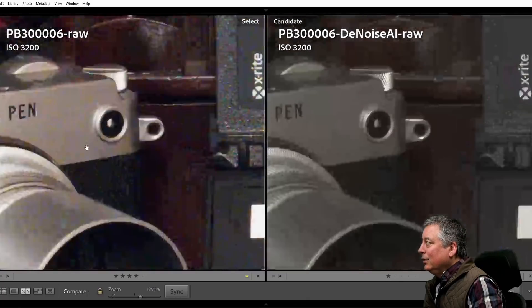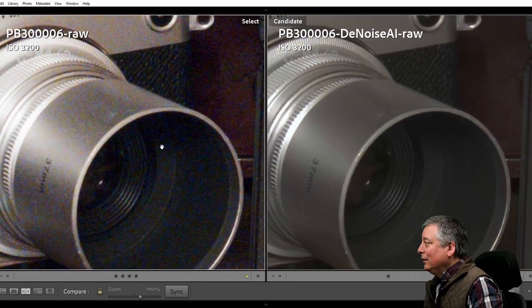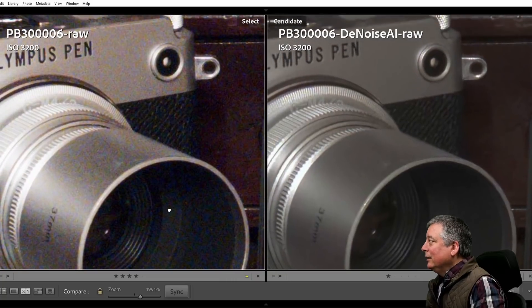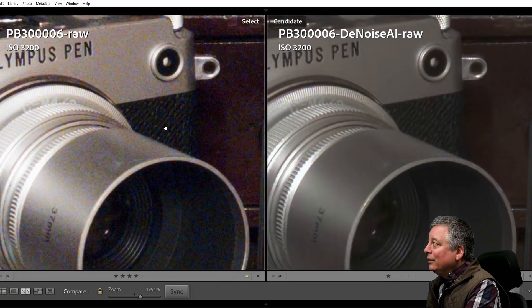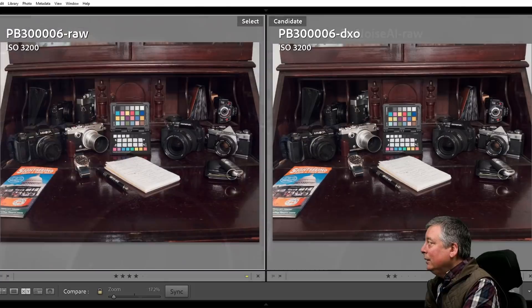In the highlight area, DeNoise AI did a good job — cleaned up the barrel and the inside of the barrel very well. It definitely did not over-sharpen; it's just a little bit soft to my eye, but not bad.